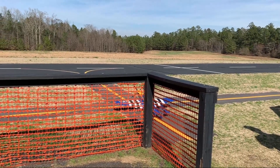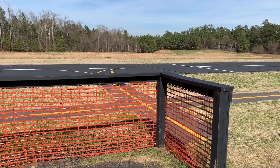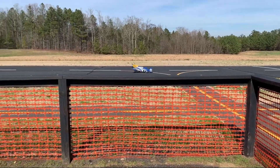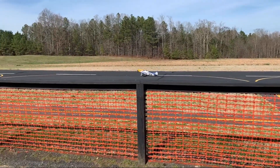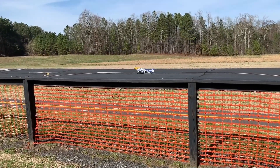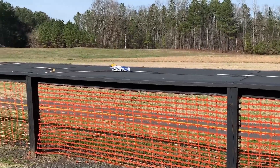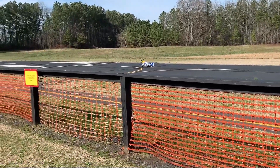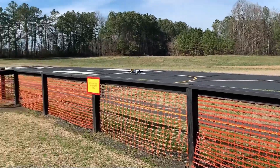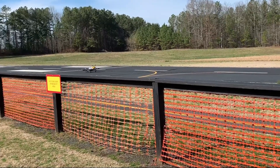I'm doing some voiceover narration here — I don't do a lot of talking during the maiden flight, so I figured I'd give some better commentary with overdubs. You can see the nylon fencing there is blowing around, so the wind is up.